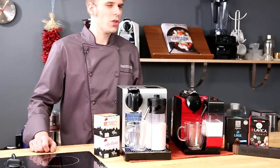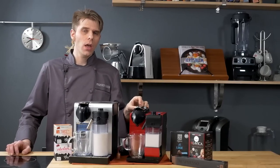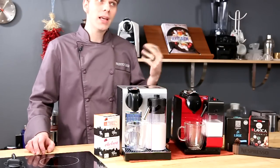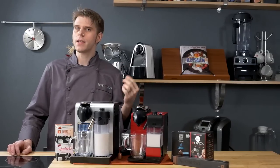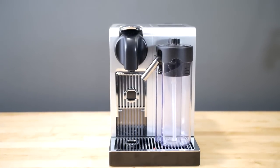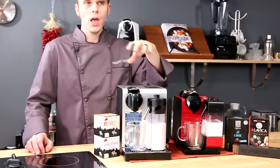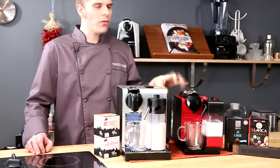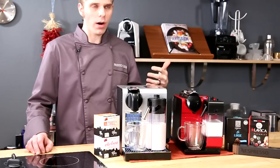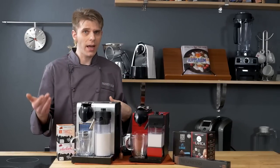A huge difference between these two machines is the brew temperature when making a milk-based beverage. A lot of folks have taken issue with the Plus because the average brew temperature for a milk-based beverage is usually around 140 degrees Fahrenheit — not cold, but not as hot as some would like. On the Pro, we've tested and you're getting up to around 160 degrees Fahrenheit. The way to fix that on the Plus is to prime the machine more heavily, but on the Pro you don't have to do that — you keep the one-button operation and get a hotter beverage.